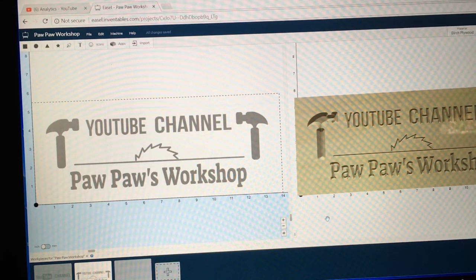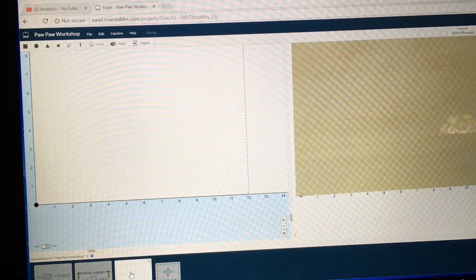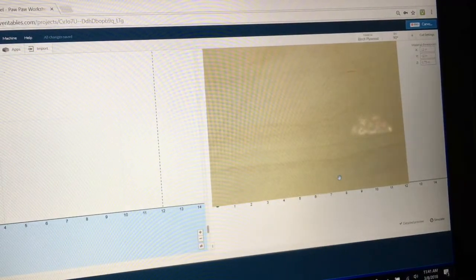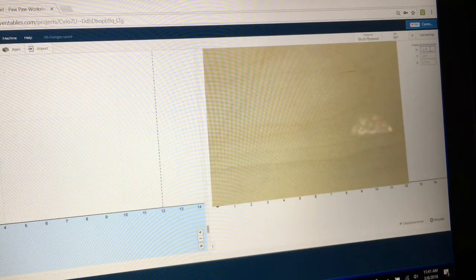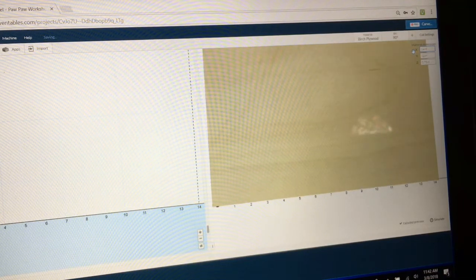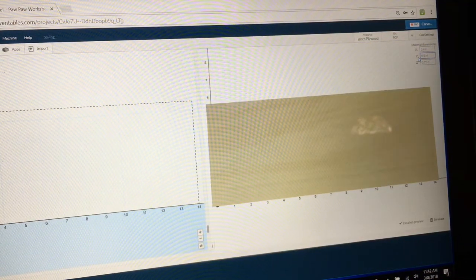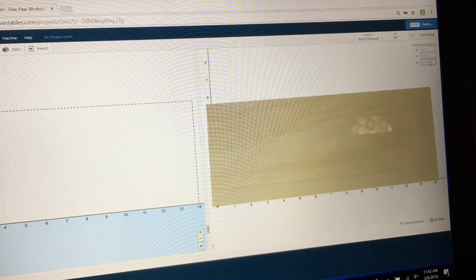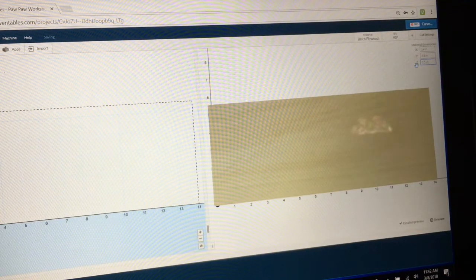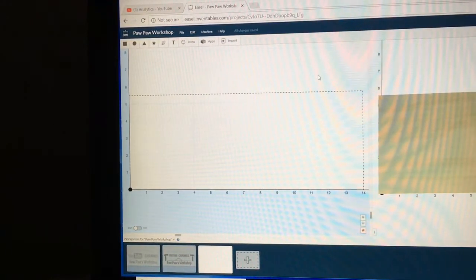I'll also be pulling graphics from Easel with the icon tab up at top. To begin, let's open up a new workpiece. First thing we're going to do is move to the top right-hand corner and select the material dimensions. For this sign today, we're going to make it 14 inches on the X-axis, 5.5 inches on the Y-axis, and a thickness of 0.5 of an inch. There we have the material all set.